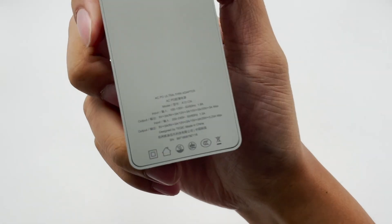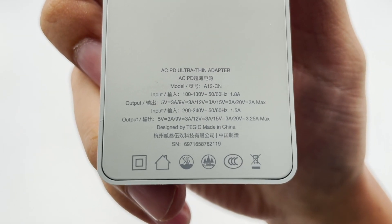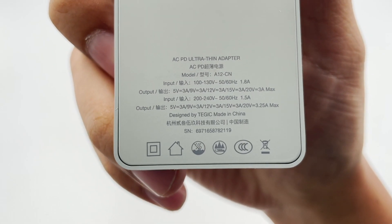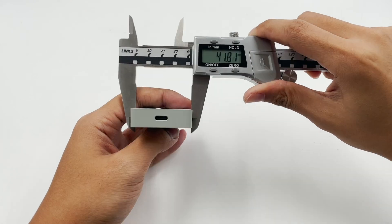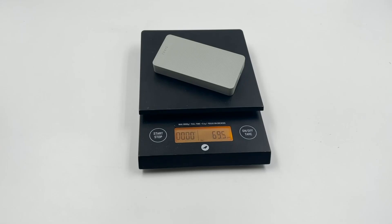Take a look at the specs info. Model is A12-CN. The input and output can be divided into two parts, and it supports wide range input and up to 65W output. Designed by Tejik. The USB-C port is at the top. The size of the charger is 88 × 41 × 12mm, and the weight is about 70g.